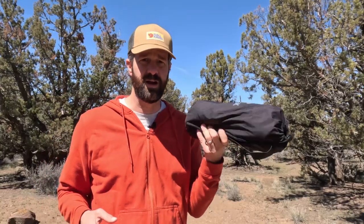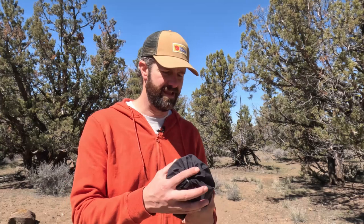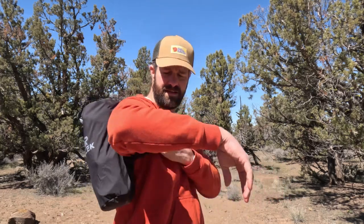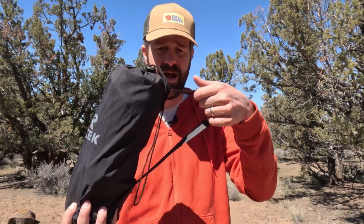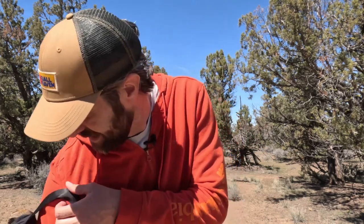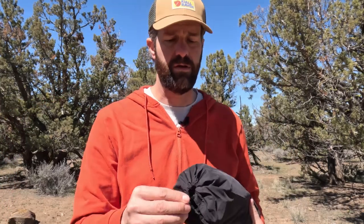First of all, this thing is super compact. It weighs three and a half pounds and it's super easy to throw in the car, throw over your shoulder, or in a backpack. I do wish the strap was adjustable or a little bit bigger because it's a little bit hard to get up on your shoulder, but it's not too bad — it works. It's nice and easy to bring to an event, camping, or a campfire.